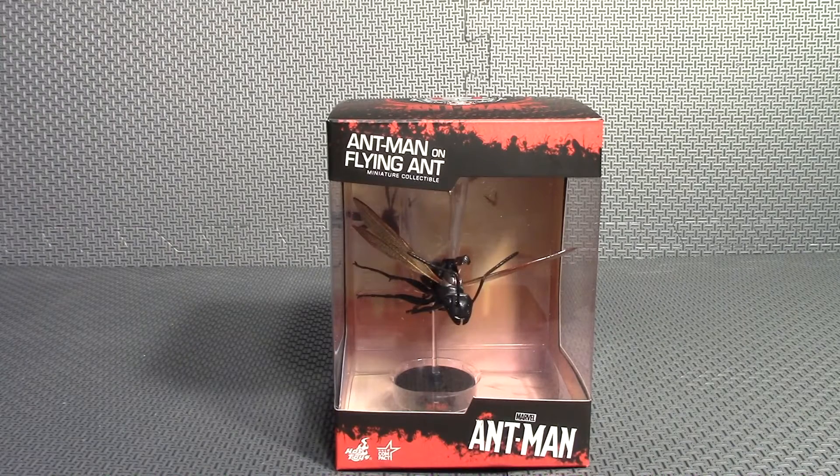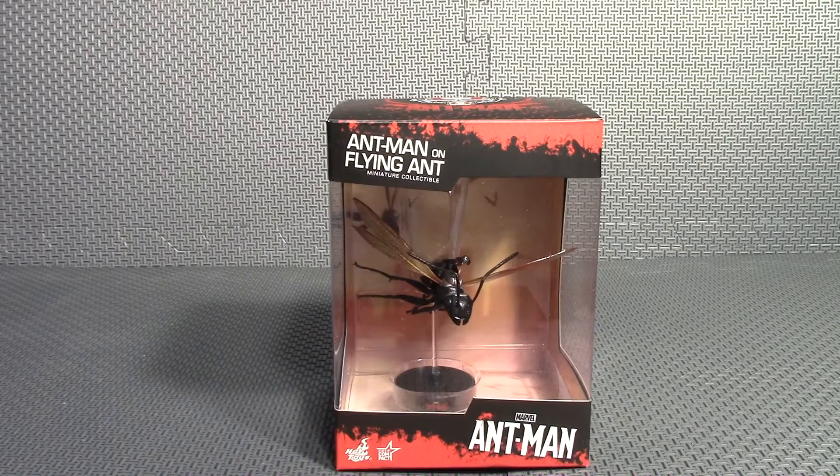Hello everyone, Earned a Wyrm here, and today I'm going to be having a look at the Hot Toys Ant-Man on Flying Ant Miniature Collectible, and it is just a statue — there's no articulation or anything.